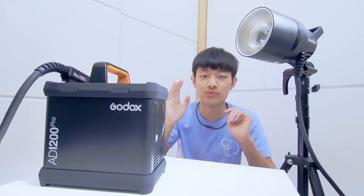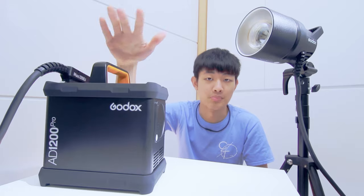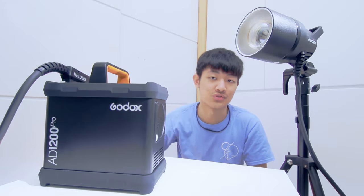Hello everybody, my name is Kai. Today I'm going to do a full review of the Godox AD1200 Pro, a super powerful strobe. So let's get started.